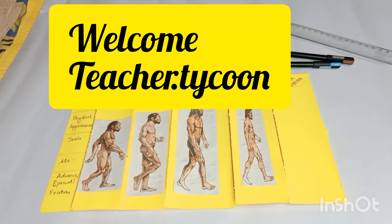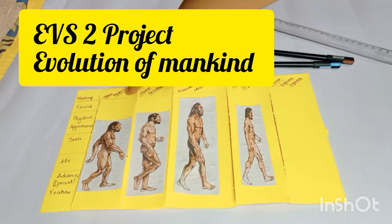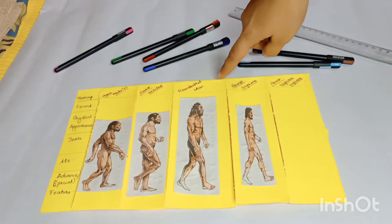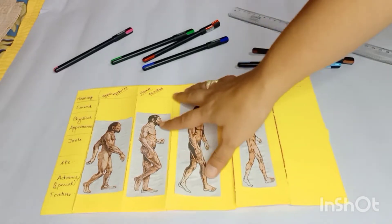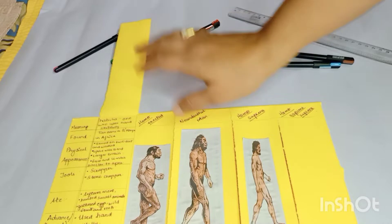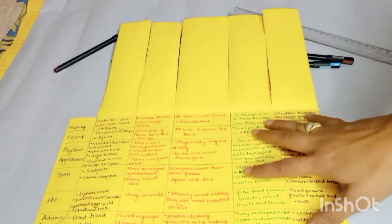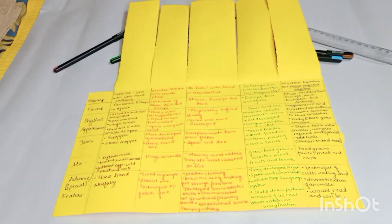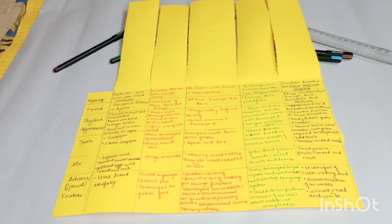In today's video, we are going to learn how to make this foldable. These are the 5 stages: Homo Habilis, Homo Erectus, Neanderthal Man, Homo Sapien, and Homo Sapien Sapien. By the end of the video, I will be teaching you how you can make this all-informative sheet for your EVS2 project. It looks massive, isn't it? But it is not that massive. Stay tuned and watch the video till the end.